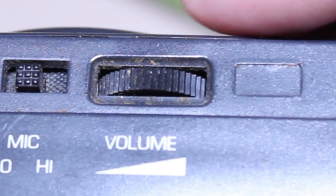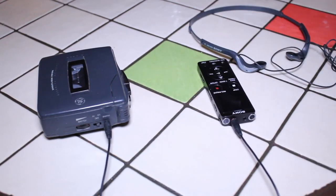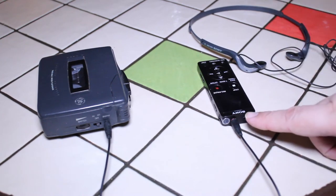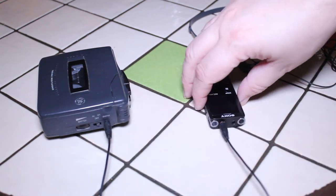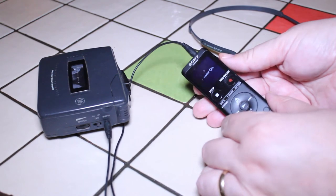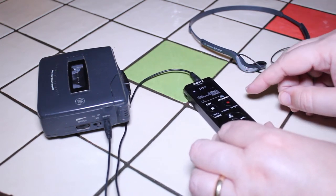Very important: I'm going to turn the volume way down. Why? Because if your tape player's volume is cranked to maximum and you plug that into your Sony recorder and hit play, that extreme volume can really cause damage to the recorder. So you want to start at the lowest volume possible. Now I'm going to turn this around so you can see it better, and I'll turn my Sony recorder on.